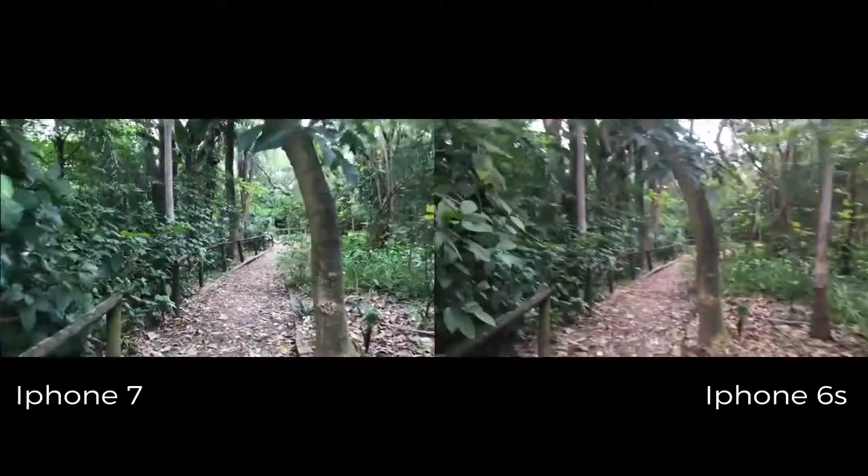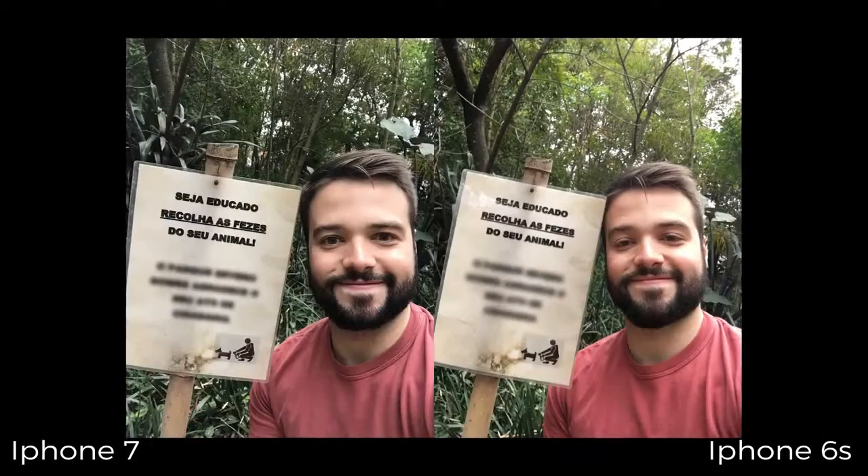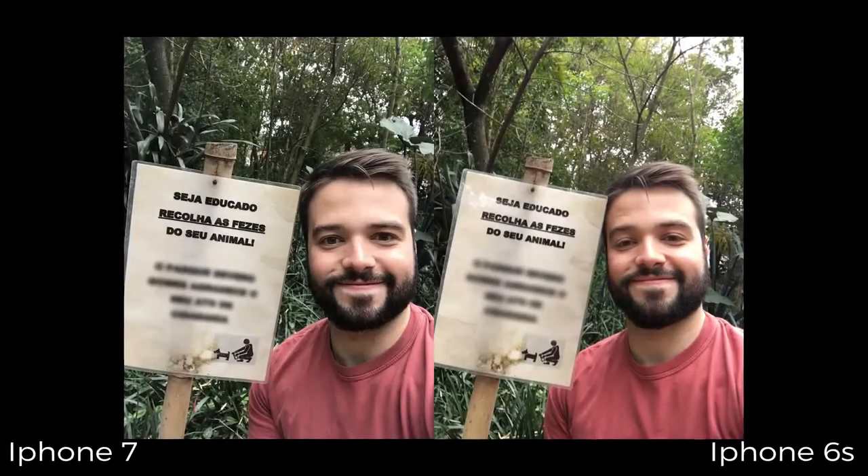No 6S havia apenas estabilização de software, que já dava uma boa ajuda, enquanto a ótica ficava só para o modelo Plus. Para fotos faz diferença em locais mais escuros, diminuindo o borrado, mas a principal funcionalidade é na gravação de vídeos — o iPhone 7 fica com uma cara bem mais profissional e reduz a necessidade de um tripé dependendo da cena. Para quem gosta muito de vídeos, tem que pegar o 7. A câmera frontal tem 7 megapixels contra 5 do 6S, capta ângulo maior, com mais contraste e definição, e grava em Full HD contra apenas HD do modelo anterior. Se for pelas câmeras, o iPhone 7 vale a pena.